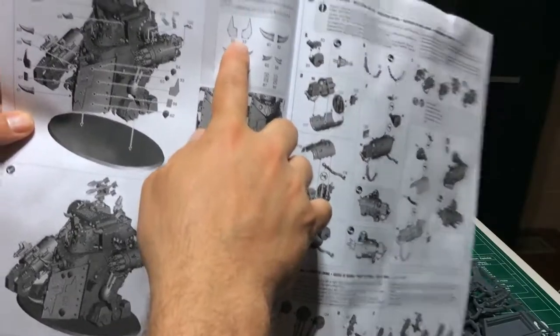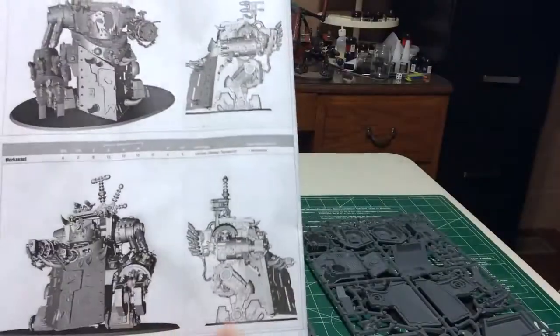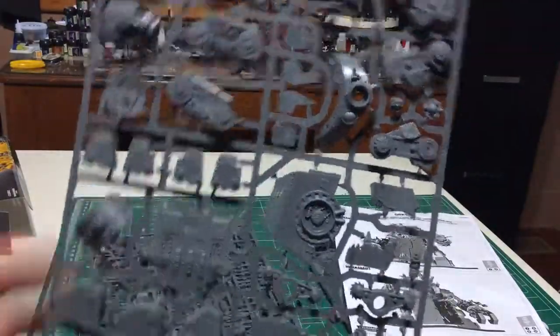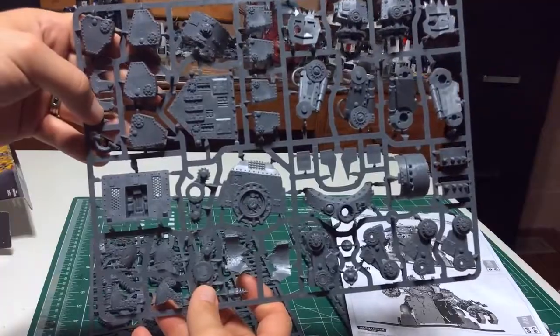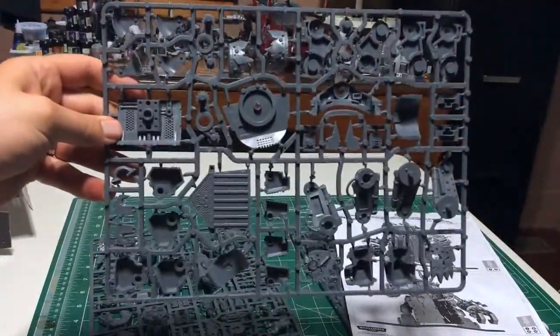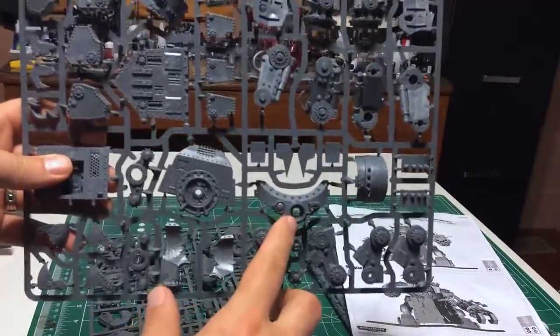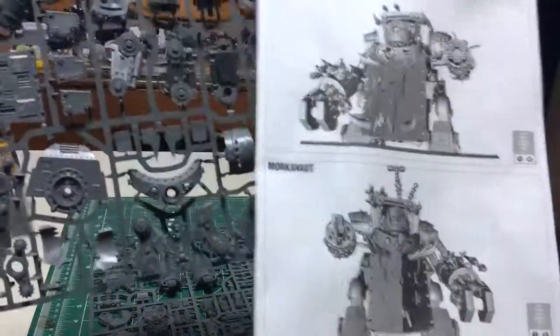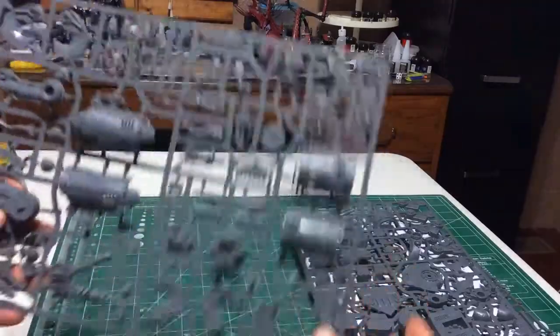There's those horns I was talking about. Here is the next sprue which features the rest of the body, the legs, and the head. You got the head for the Morkonaut and the head for the Gorkonaut. And then the little gun port that goes over the top of the opening of the entrance. I'm kind of curious to see how many people are actually going to use the transport capacity on there — it's a pretty light transport capacity, but nevertheless having a bunch of Orcs jump out from a big blocker is good for a laugh.